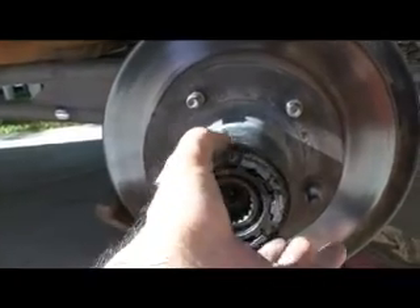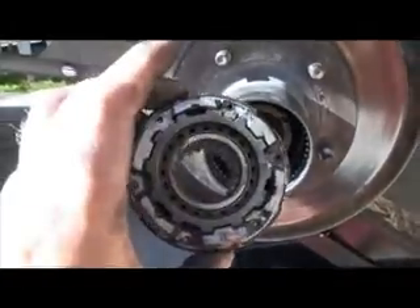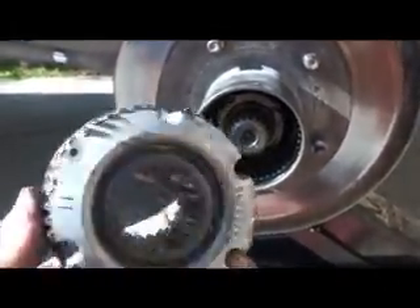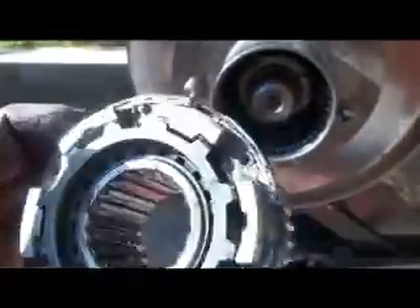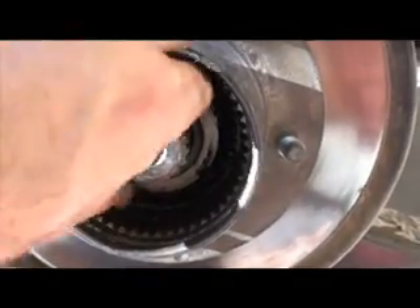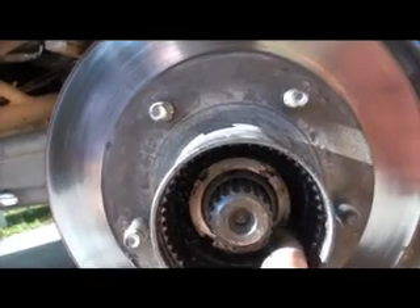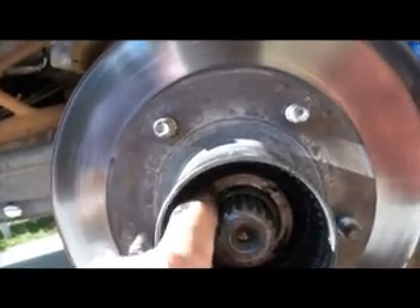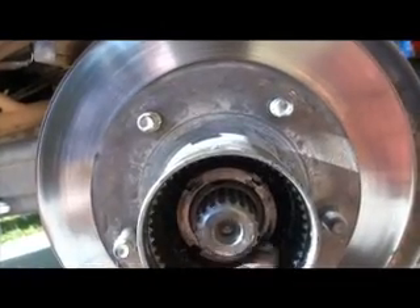These are the worn manual hubs — that's all there is to it. This is the other half of it. I'll probably clean this up a little before I put it back. I think I'll take the bearings out of there. See these notches? That's the nut you gotta take off — that's actually the lock nut, and it locks everything in there. That takes a special tool.